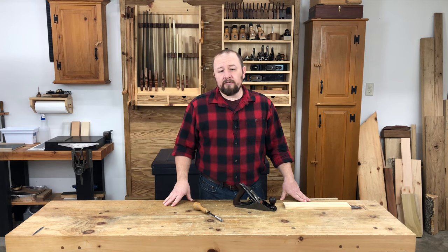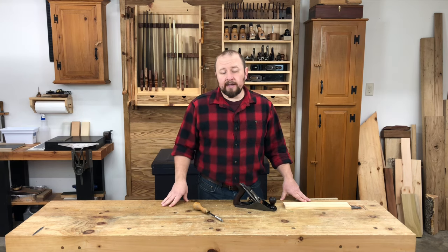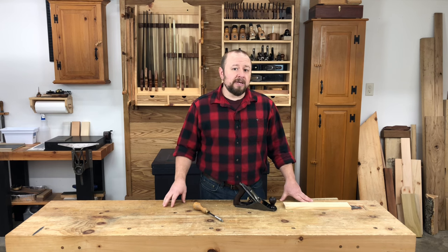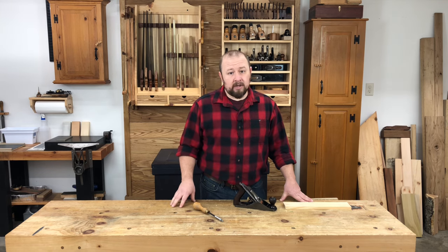As I mentioned in an earlier video, using a hand plane can be an extremely satisfying experience when things are working well. However, it can also be an extremely frustrating experience when things aren't working so well. In this section, I'm going to discuss a few common issues that you might experience with your hand plane and how to address those issues.